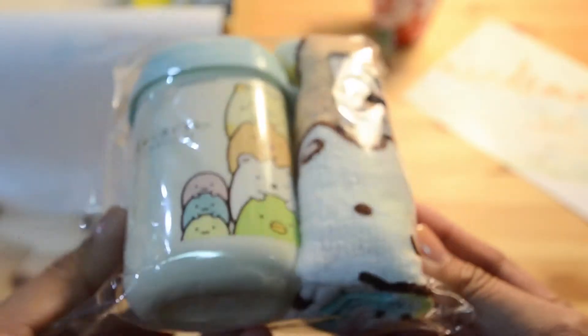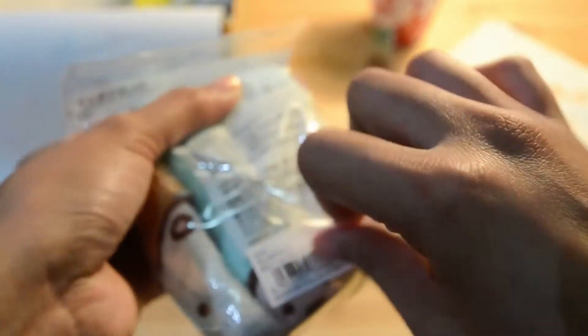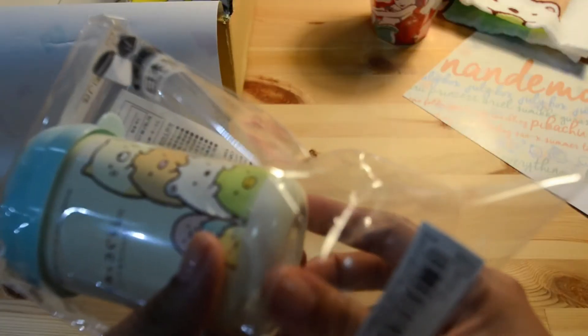Next is a Sumikko Gurashi product. I got lots of Sumikko Gurashi items in the June box as well. It's so adorable. This is a face towel — that's what it looks like — so cute!